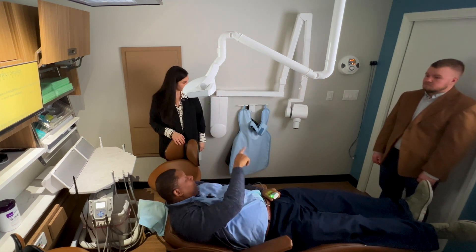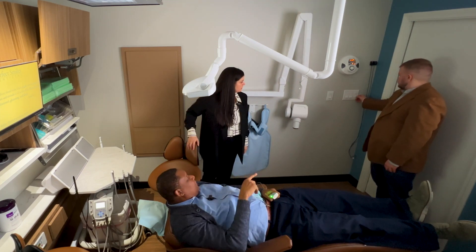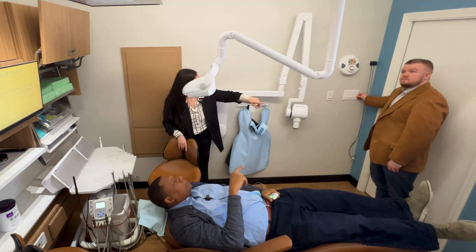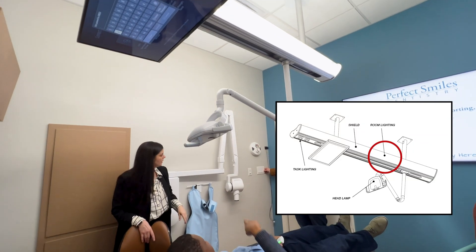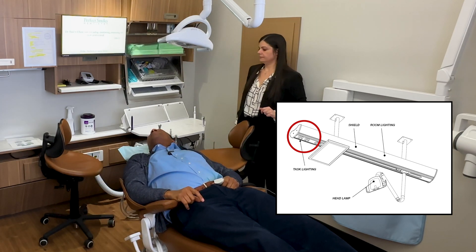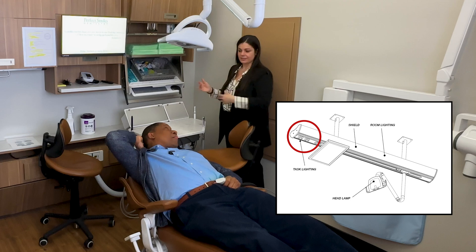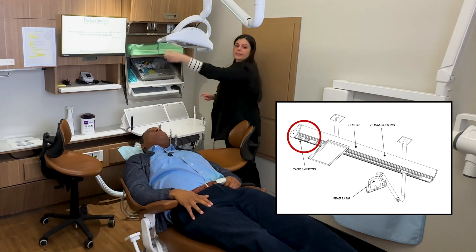Do you have a dimmer? So everything is on a triple switch. The first switch is the room lighting — your LED room lighting. The second light — you see that behind you? There's a light there, there are actually two. They're adjustable, so if you needed to tweak it — for example if you have a left-handed doctor — there are two spotlights set up so one shines on one side and one shines on the other.